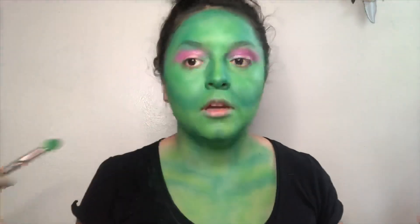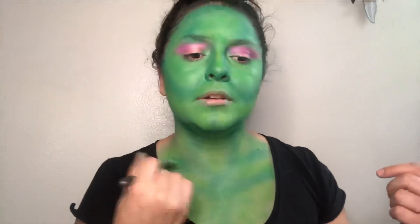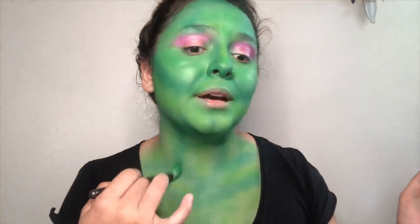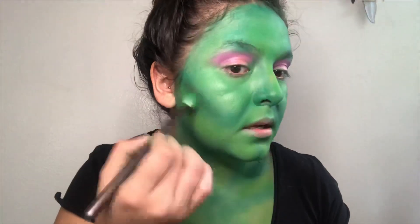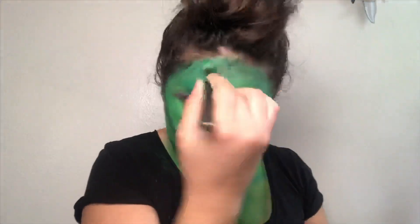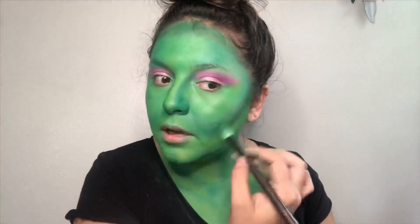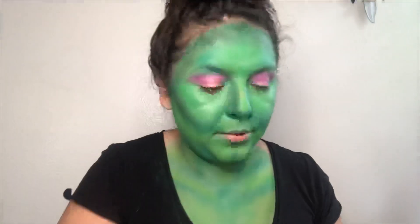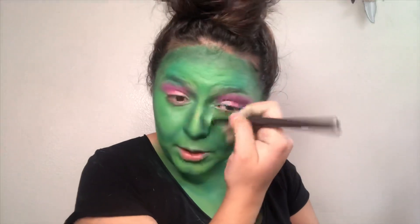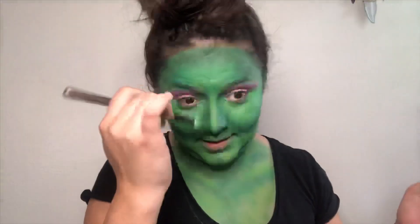I'm going back in with that dark green we started using earlier just to touch up. I'm not going to color the part that's gonna be covered by my hair — it's kind of pointless. I'm gonna do this brown color and lightly start shading in the edges, just a little bit to create more depth. I'm doing all of this with eyeshadow simply because I don't have the colors in liquid form or any type of Halloween makeup.